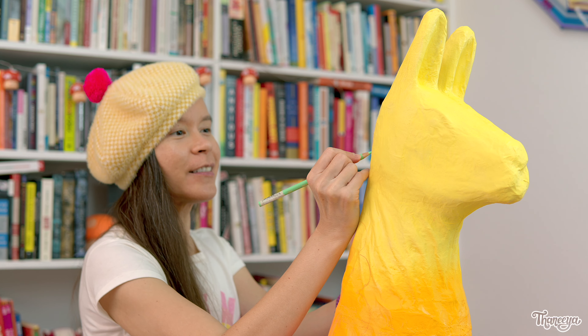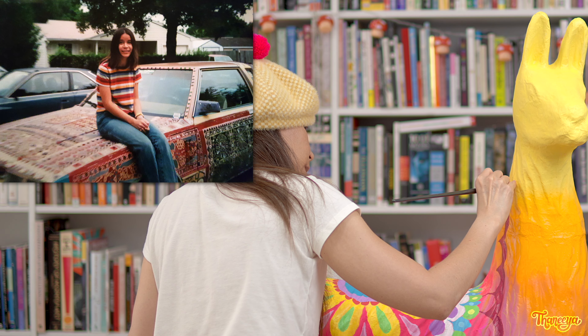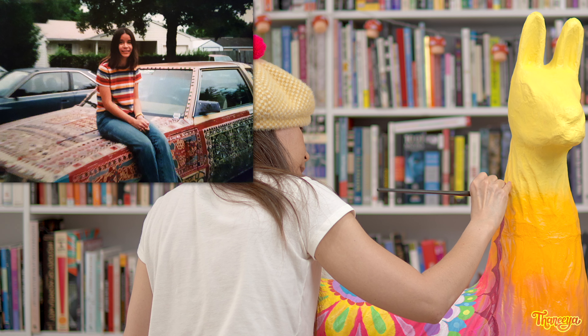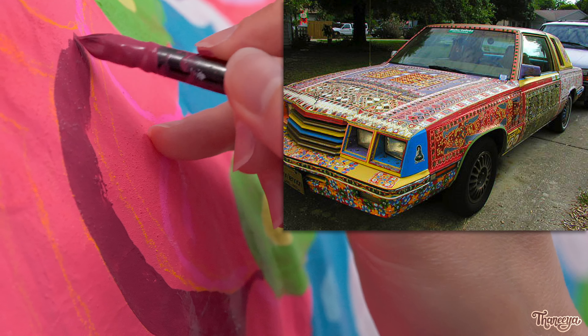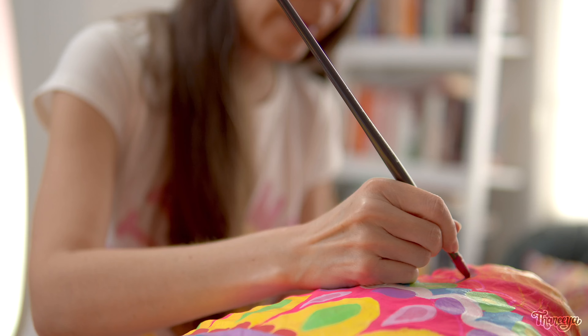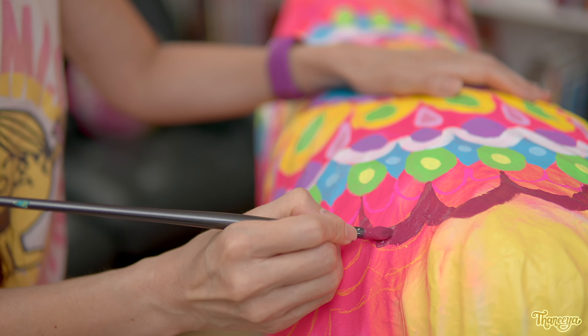This is definitely the biggest 3D object I've ever painted — well, except for my car, which I painted when I was 19. That was in the late 90s, before digital cameras were very common. So I don't have many pictures of my art car unfortunately. But from that one grainy photo you can see that I've always loved bright colors and detailed patterns — a love that clearly continues to this day.